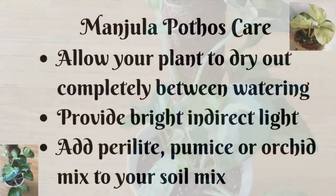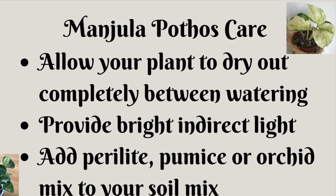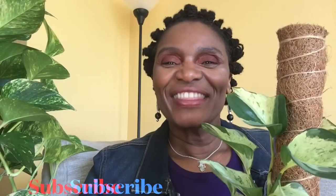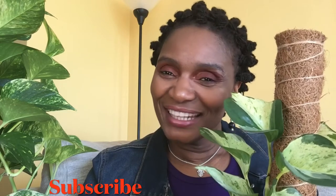There you have it! A few care tips: allow your Manjula to dry out between waterings, give it bright indirect light, and make sure you have a chunky soil mix. Thank you so much for watching — do like this video and subscribe to my channel. Comment below and let me know how you take care of your pothos plants or what other varieties you have in your collection. Have a good rest of your day, be kind to each other, and I'll see you in the next one!